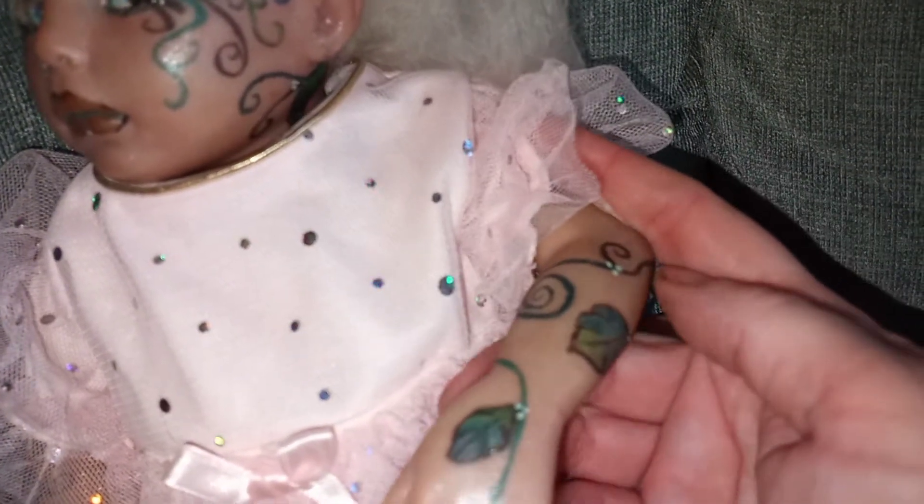Oh there — so cute! Here's the details on her hands.